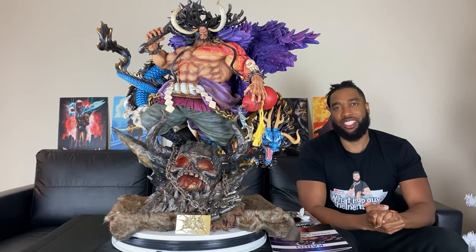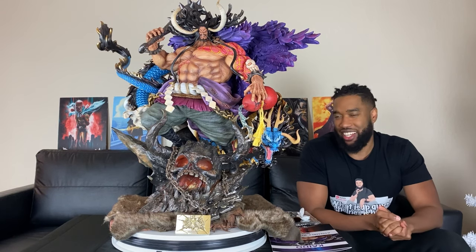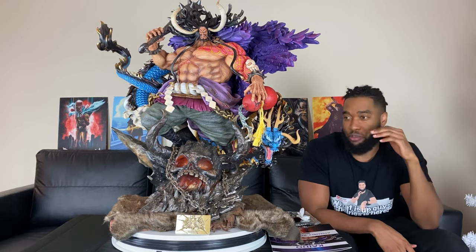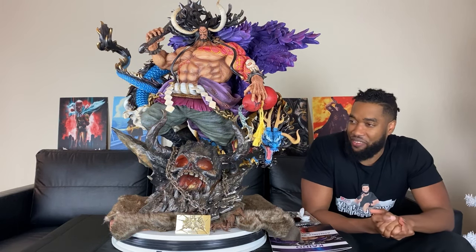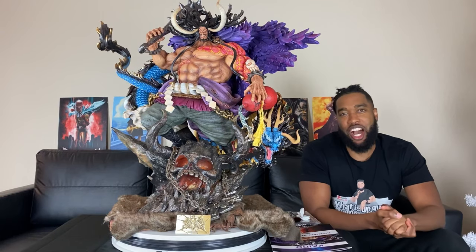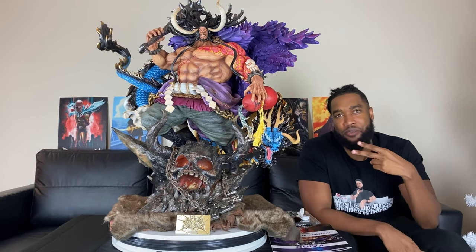Alright guys, that was my unboxing of Kaido from Jamae Palace — I hope you guys enjoyed this. This piece right here is a beast, I love it. Now I gotta figure out where I'm gonna put it. Don't forget to comment, like, and subscribe. Peace.